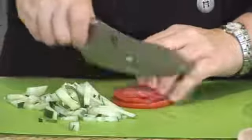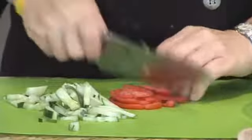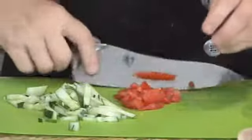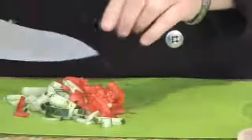Even though this is a feta pita, like I said, it's really up to you, but I enjoy having the really fresh ingredients of really ripe tomatoes and cucumbers in my sandwich.